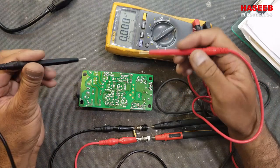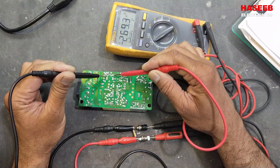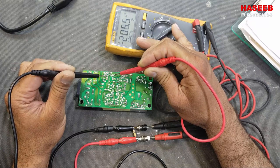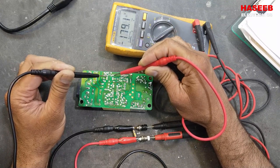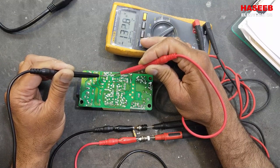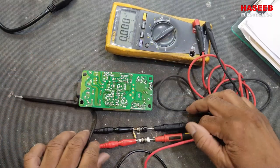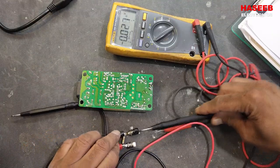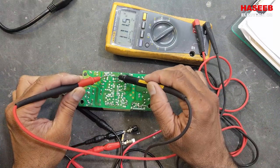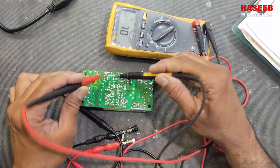Connect these test leads to the test terminals and it will discharge the capacitor while we monitor the voltage level. The 100 kilo ohm resistor discharges in milliamperes, but the capacitor is discharging safely. Without this resistor the discharge would be dangerous. Let's check the voltage again — now it is discharging, though slowly when using the multimeter alone.